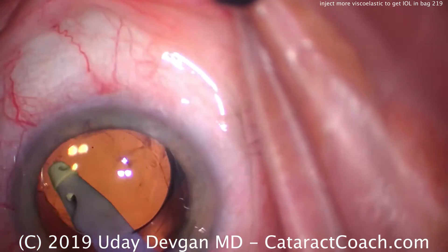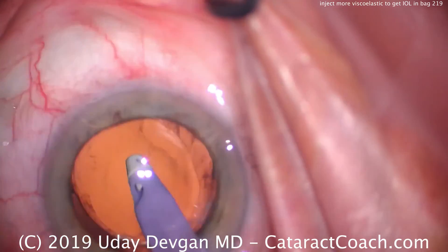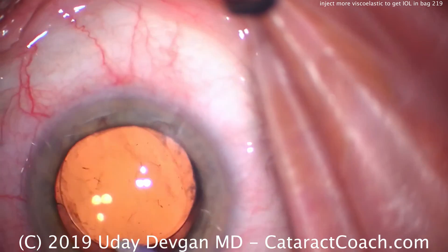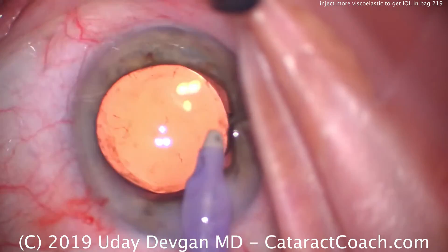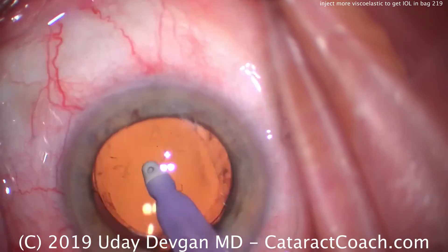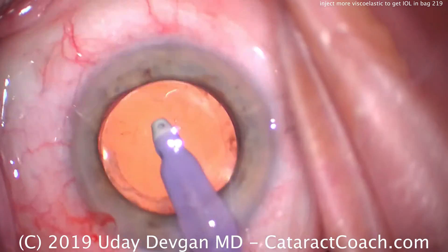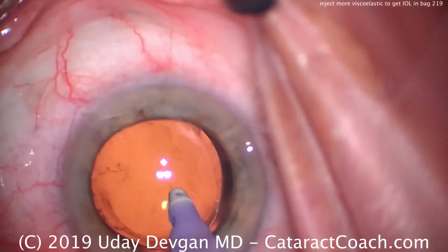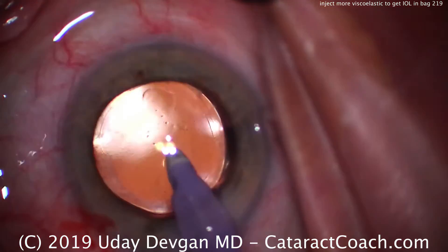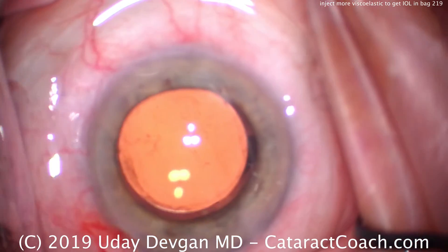Remember our saying: viscoelastic is cheaper than vitreous. In this case, inject a little more viscoelastic, make sure the AC is fully inflated, and make sure the capsular bag is completely inflated before manipulating the IOL and dialing the haptics into place. This is an ounce of prevention saving you from a pound of cure.